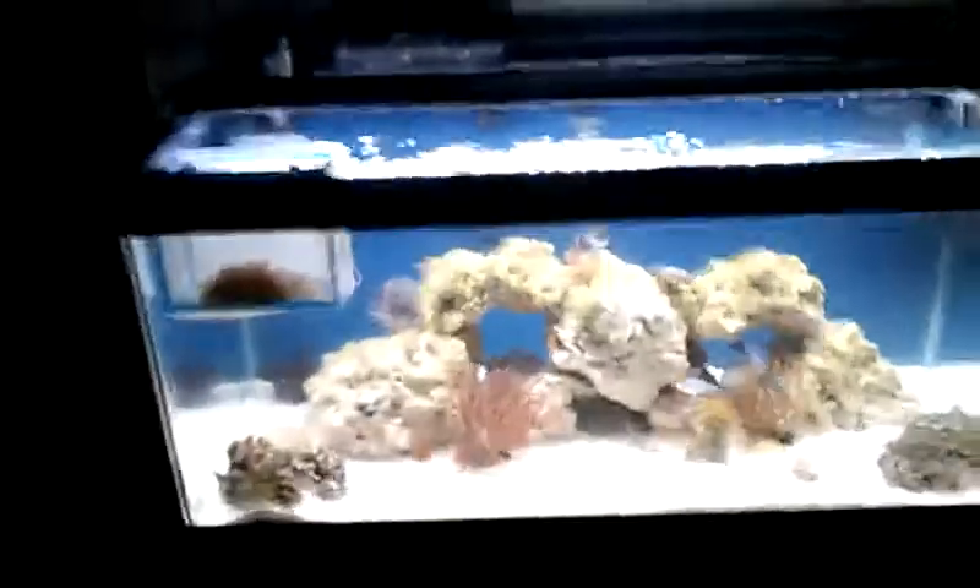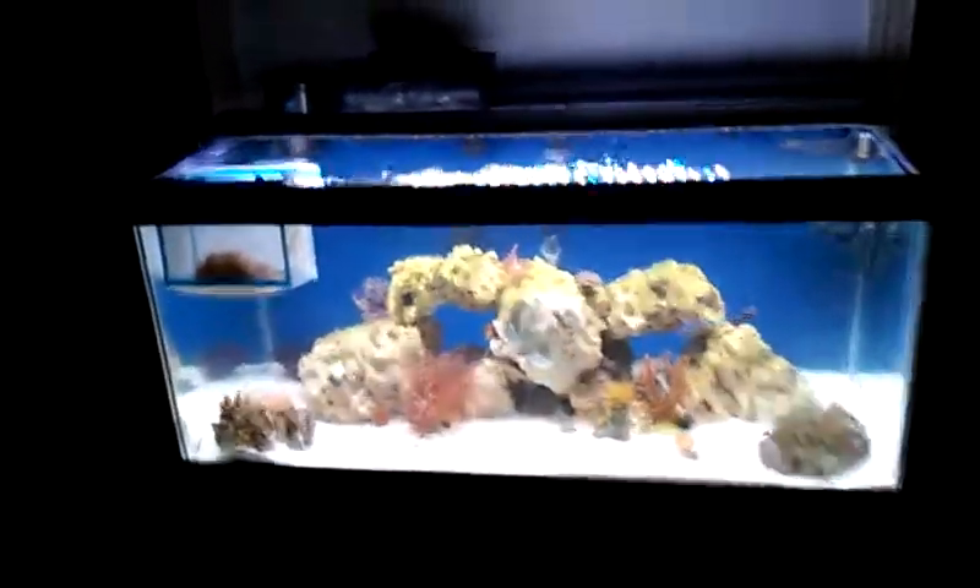I got a small air stone protein skimmer that I had for my 10-gallon nano, which is now a frag tank. It works pretty good — sometimes it fills up. When I first started using it before it broke in, it was filling the cup up all the time, but now it works pretty good. That's just about everything besides the heater.